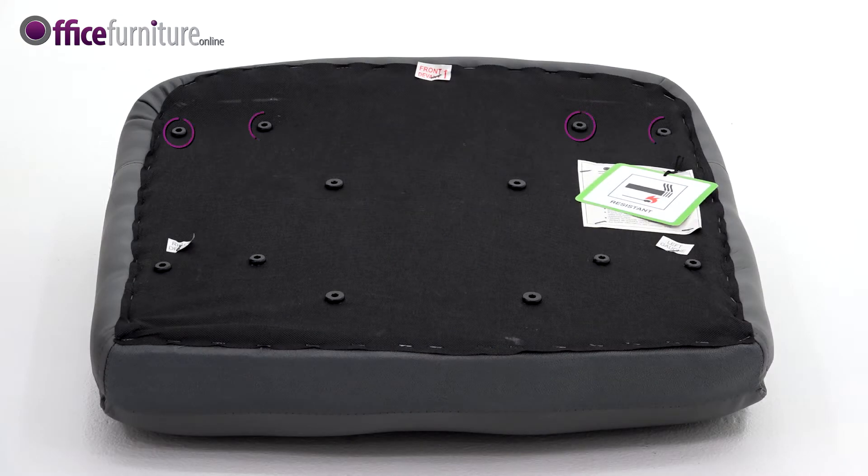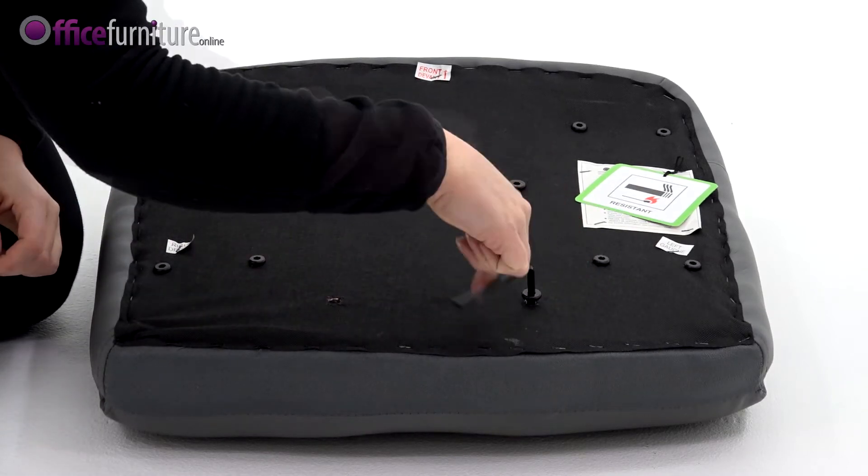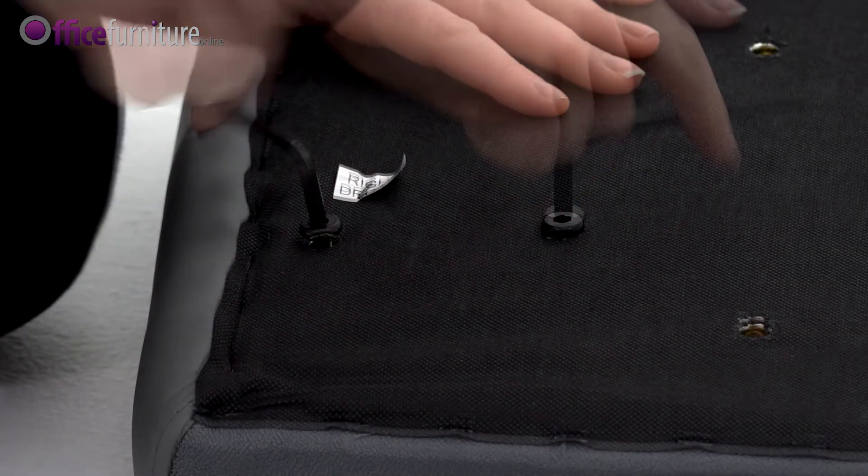Eight 25mm bolts and four 22mm bolts. These bolts are pre-inserted into their respective holes to prevent them from getting lost during transit. Use the Allen key provided to remove these.